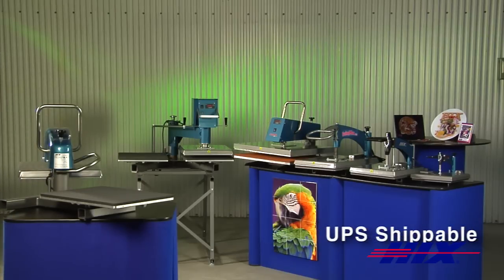All swing away presses except the 20 by 25 inch and twin models ship UPS in the USA. These presses have a one year warranty and a lifetime warranty on the heat element.